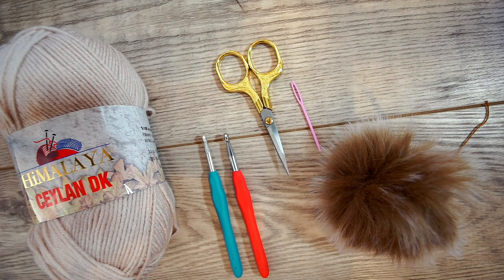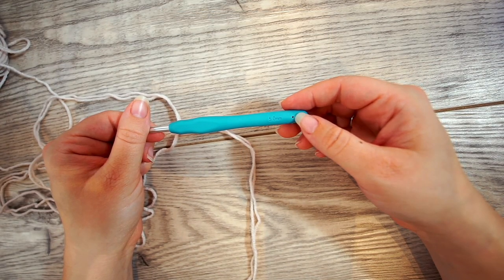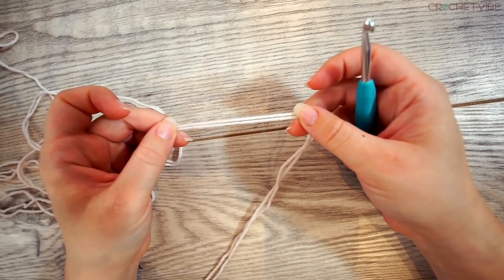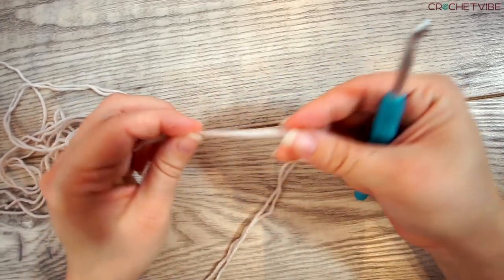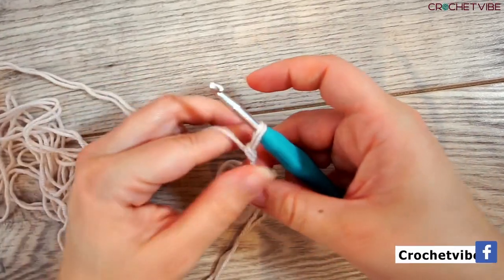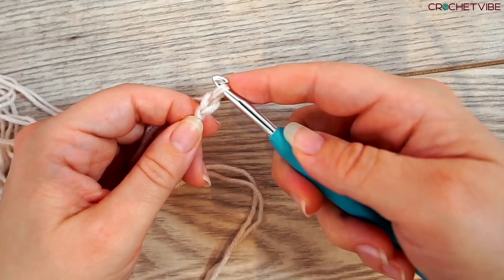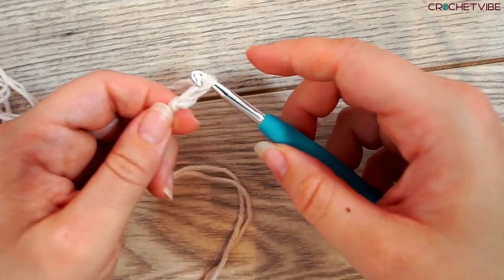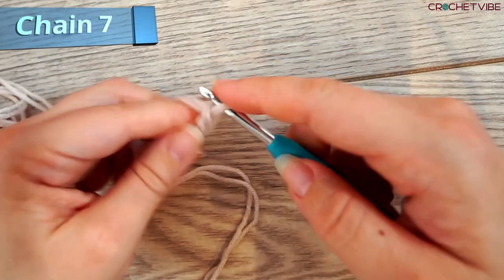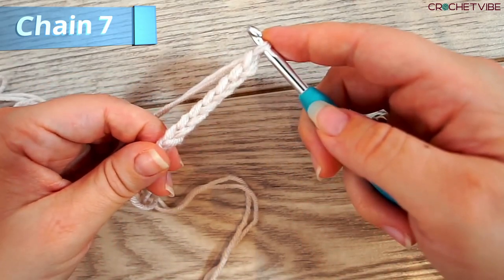Let's get started. For this beanie we start by making the brim. Grab your crochet hook, size five millimeter, make the yarn double to make it extra bulky, and do a slip knot. Now we start chaining: yarn over, pull through — that's a chain. We make seven chains in total.